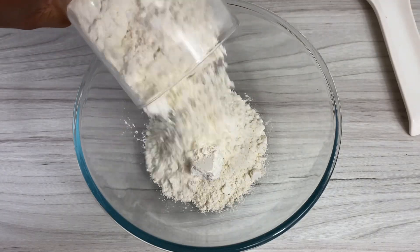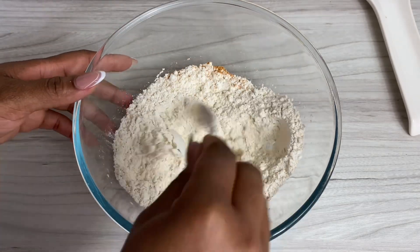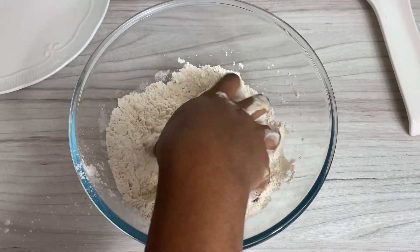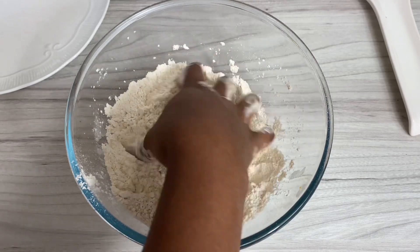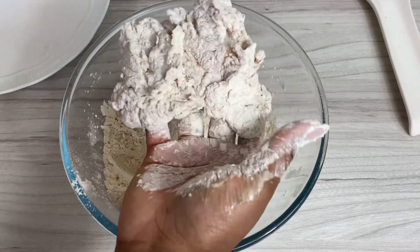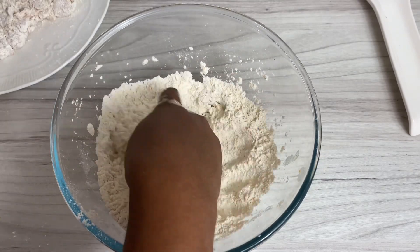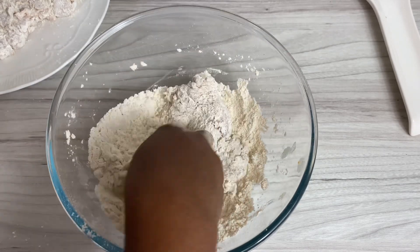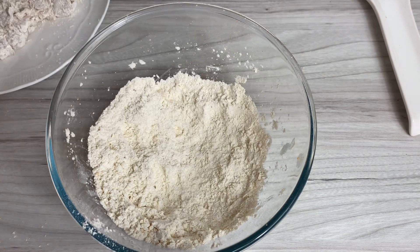For the flour mix, I went in with some plain flour and some of that leftover seasoning from earlier, and I gave this a really good mix. Then I coated my chicken pieces in there — it's been soaking in that buttermilk so you know it's going to be soft, tender, and flavorful. Make sure to massage it in well; you want all of that flour to stick on the chicken. Once it's all coated, set it aside on a plate.